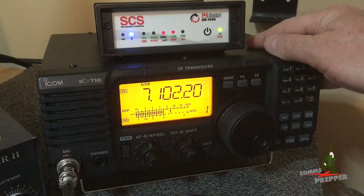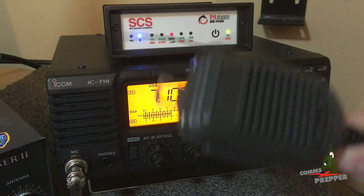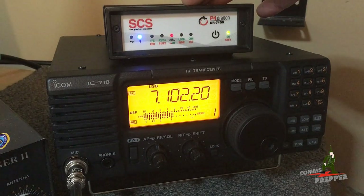In my last video with this radio I had two voice contacts, one on the 40 and one on the 80 meter band. We have the microphone sitting here. We brought the radio back to Virginia, have it set up here on the bench, and we got the SCS Paktor modem connected.